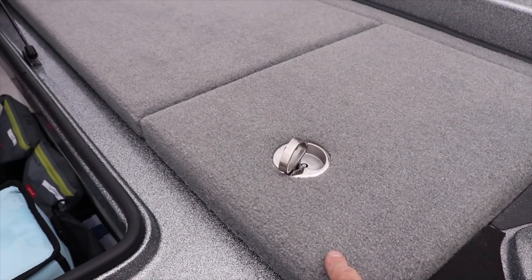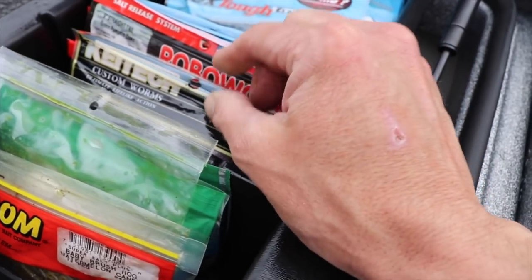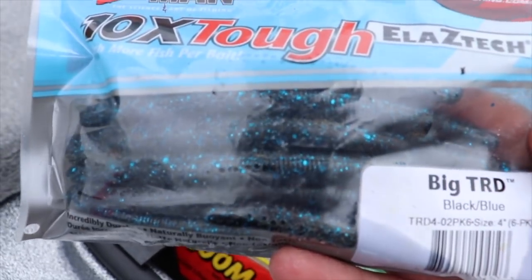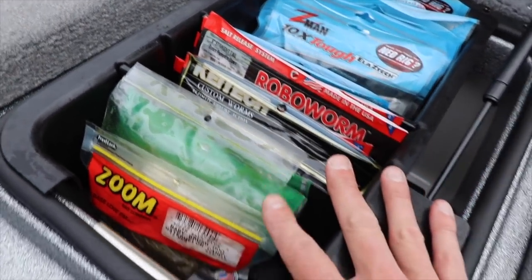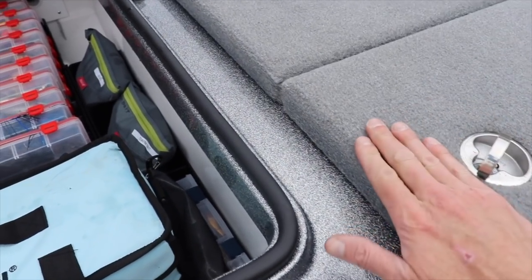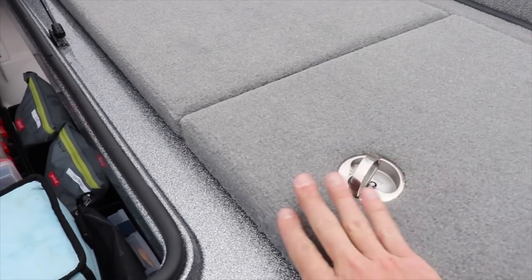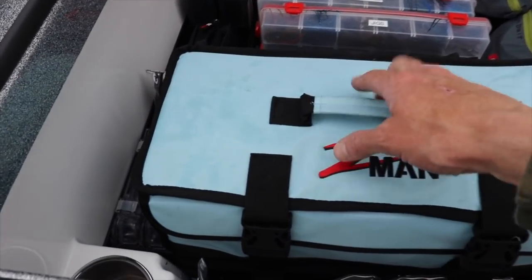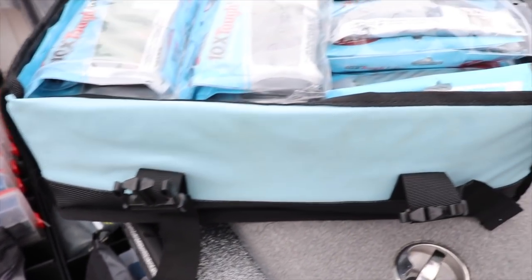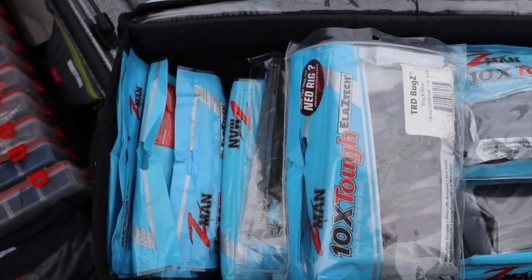In this compartment is my go-to plastics that I'm going to use a lot - everything I feel like I'll be using this time of year is right here. I've got Pro-Cure scent on them, they're marinating. This is just all my go-to stuff for the day. The majority of plastics I'm going to be using are found right here, so if guys are fishing up front they can just come in and grab the baits. I also put this big Z-Man box in here - it has every Z-Man plastic I use. Everything is bagged and labeled and I know exactly what I have.